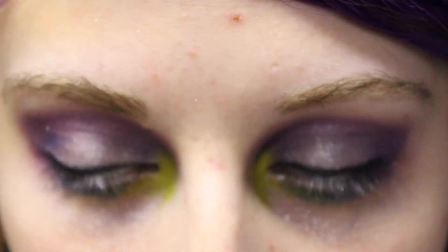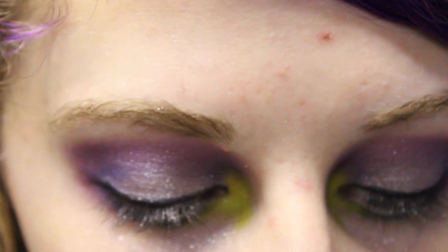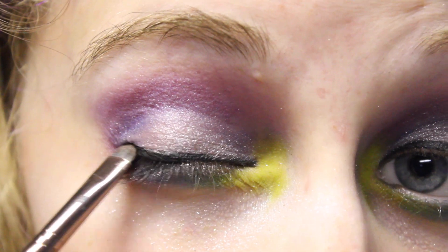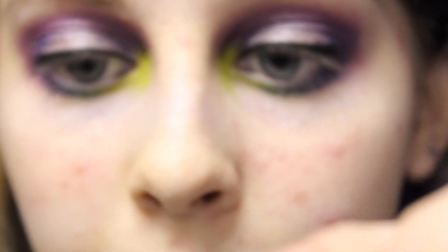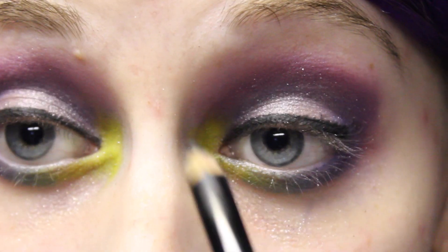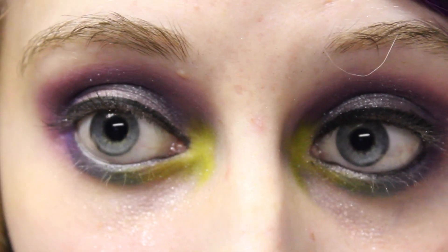Then I'm going to take this black matte eyeshadow in Black Lace from Sephora and a flat little brush to set the liner in place. Then taking my Avon Eyeliner in Black U01, I'm just going to put this in my upper and lower waterline. Then I'm just going to curl my eyelashes and apply two coats of the Super Sizer Mascara from Cover Girl in black — two on the bottom and one on the top.